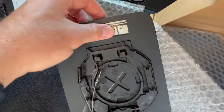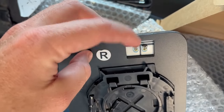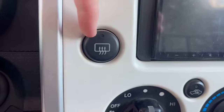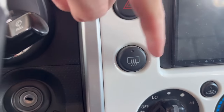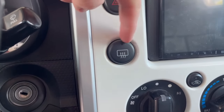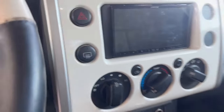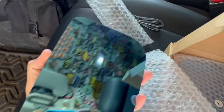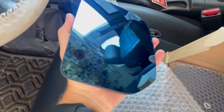We are going to hook it up so that way our window defrosters come on when you press the defroster button for your rear window - super stock, super factory, no dirty switch that we're adding somewhere. It'll just be a really clean install. That's what I love to have.